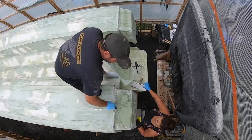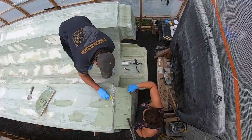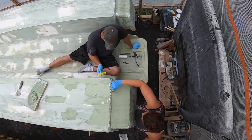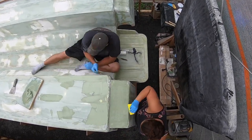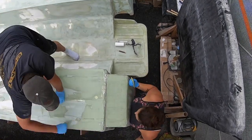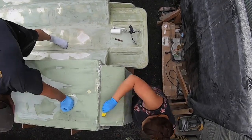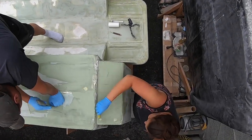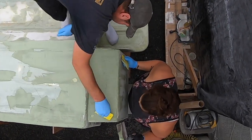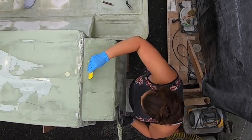One thing I noticed while laying down the fairing compound on top of the motor wells: when I pressed fairing compound into the serrations, it almost left air pockets underneath. It could have just been my method — I went over it a few times and it looked like I got them all out. If anyone has a better method for doing the serrations, let us know in the comments.